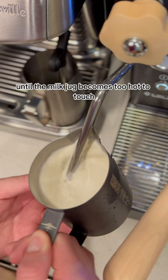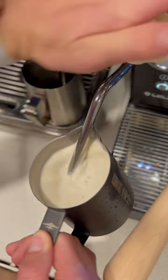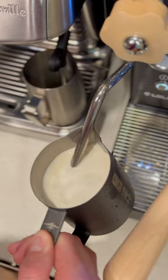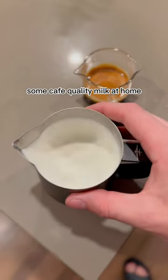I'll let this spin for a little while until the milk jug becomes too hot to touch, then I know my milk is done. I'll turn off the steam wand, and then purge it out, and there you go, some cafe quality milk at home.